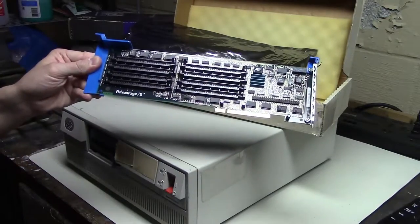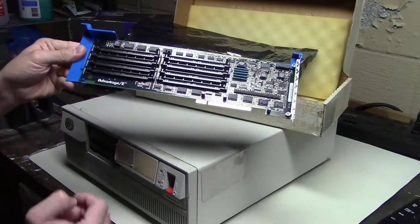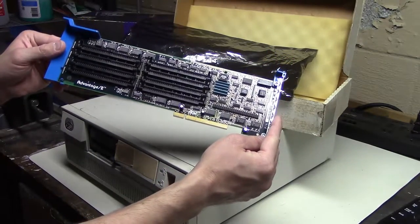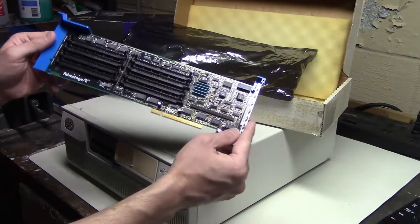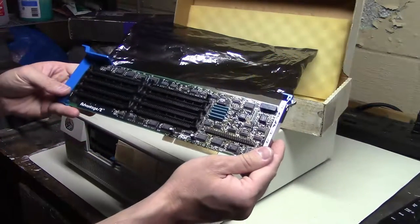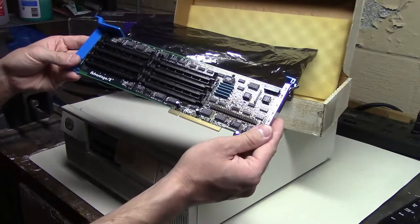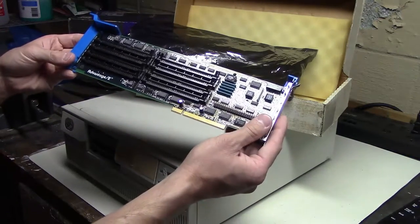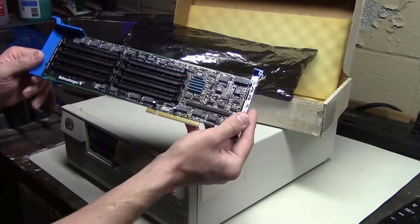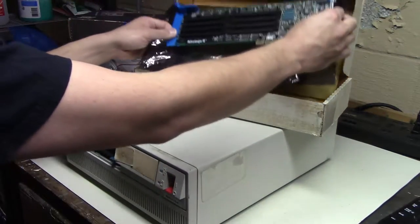It's got eight RAM banks. These take 30-pin SIMMs, and I only had 72-pin SIMMs lying around, so I had to buy some. Also, this port here is a SCSI port, but I don't know if I can boot from this card. I don't think this card has a SCSI BIOS on it, so I still need the SCSI card I already have inside the PS2 in order to boot off of the hard drive I have attached.